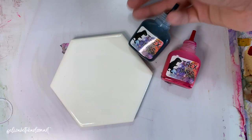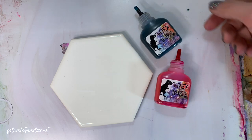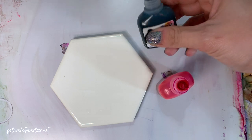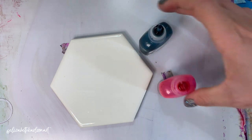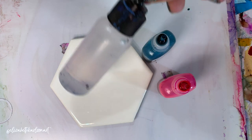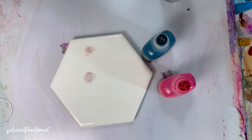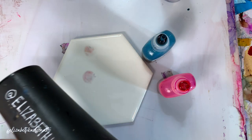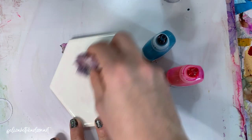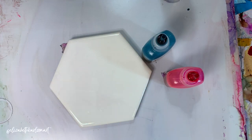I'm going to be using T-Rex inks — dragon fruit or dragon berry and glacial blue. Love these colors. You'll need some blending solution or isopropyl alcohol, and I'm going to show you how to do it with a hair dryer. You could also use a heat tool or a straw, or just let it air dry, but that'll take much longer than using a hair dryer.